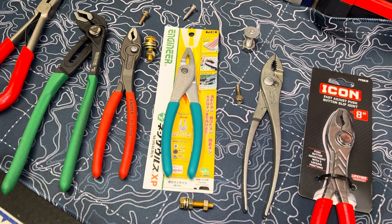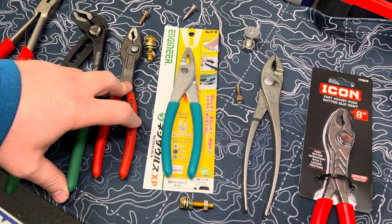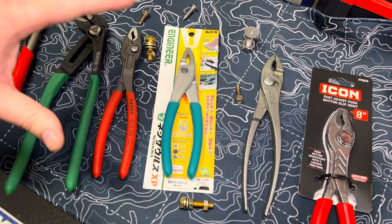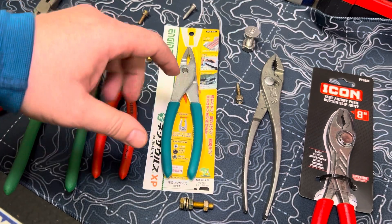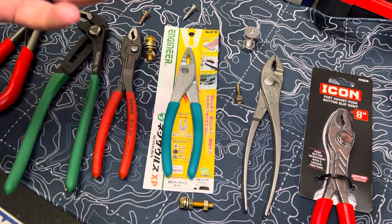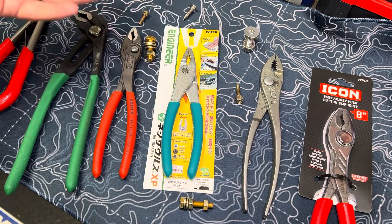Hey guys, welcome back. I wanted to jump into another video here about screw extracting pliers, or even small nuts and bolts where you need pliers. Say you have a rounded-off fastener and you need a set of pliers that can remove them easily, quickly, and also minimizing the damage that could potentially be done to said fasteners.